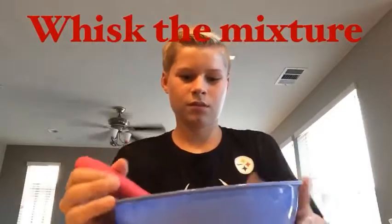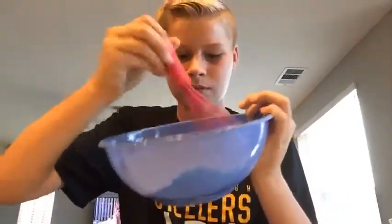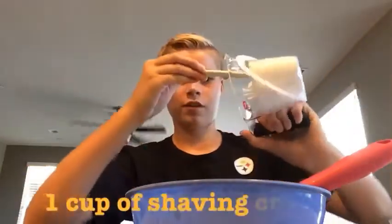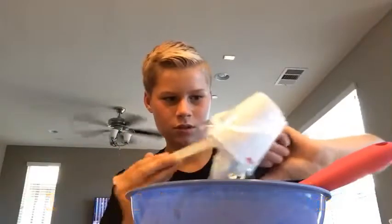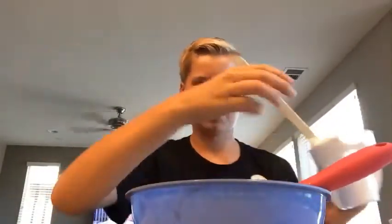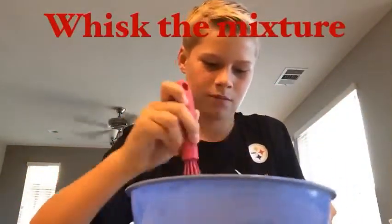Now I'm going to add a whole cup of shaving cream — this is what makes it really fluffy. It's kind of hard to get off, so add the whole cup of shaving cream and then just start mixing it.